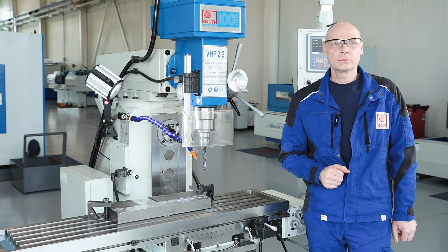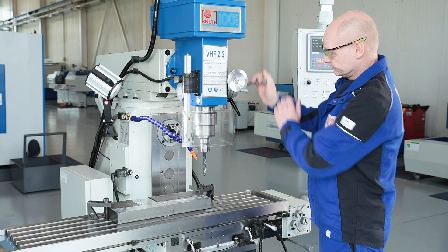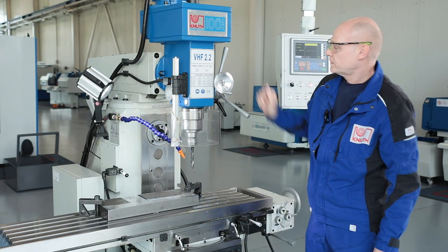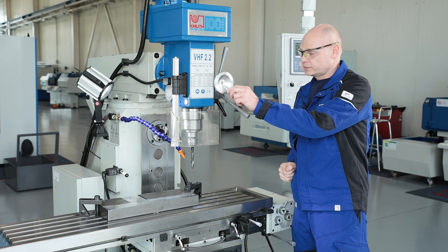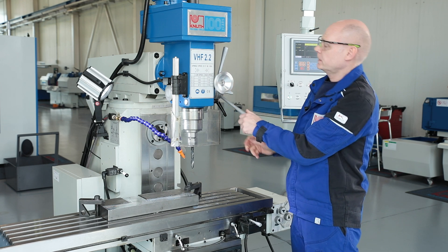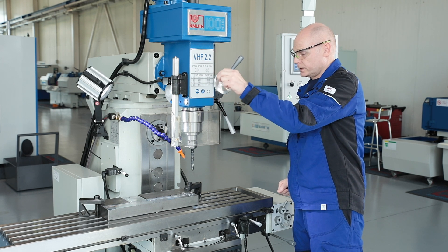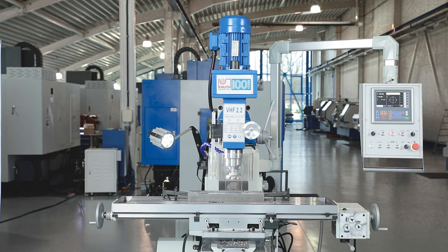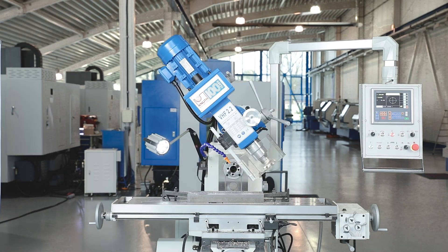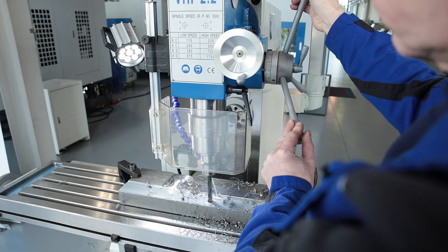The quill has a large stroke for drilling. Holes can also be drilled at an angle. The coolant supply reduces heat build-up on the tool and increases tool life.